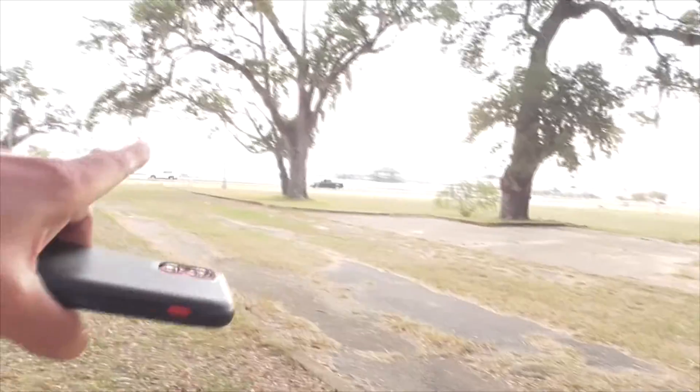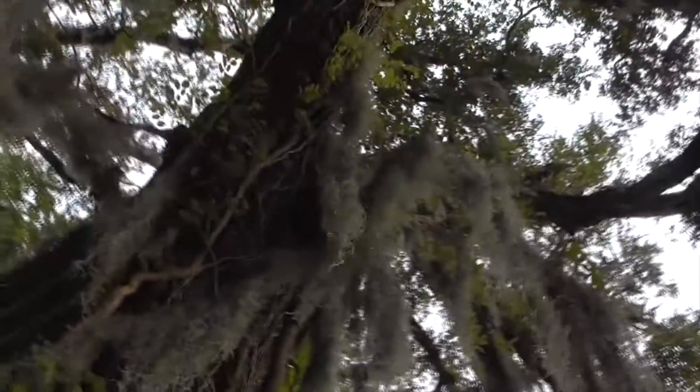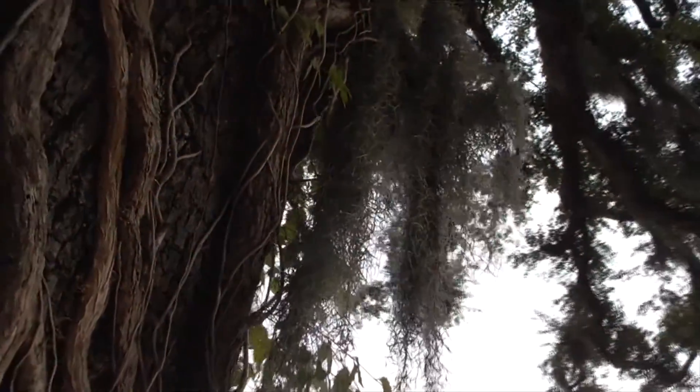Hey, it's a great day in Biloxi, Mississippi. Here's the Gulf. These are beautiful southern live oak trees. And growing on these trees, all this dangly, spooky stuff — it's called Spanish moss.